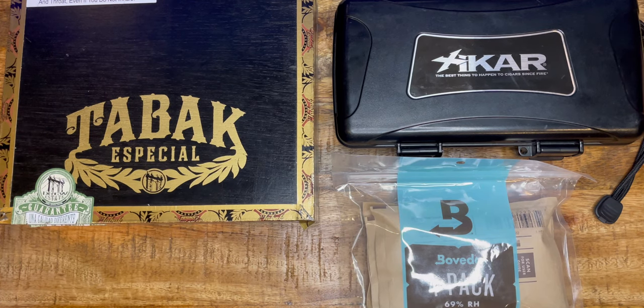Hey guys, welcome back to my channel. This is Tactical Expedition. Today I'll be reviewing Boveda cigar moisture packs.